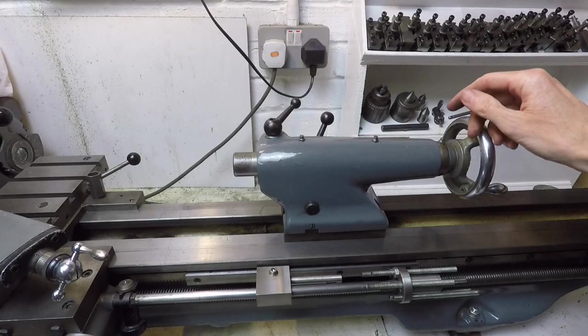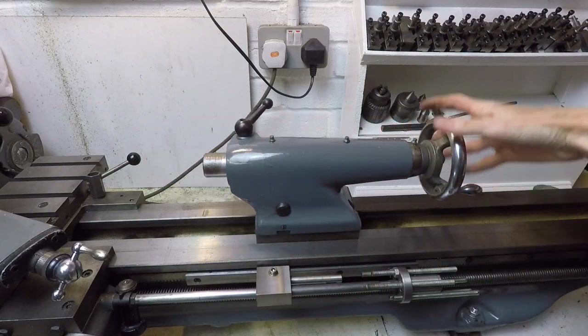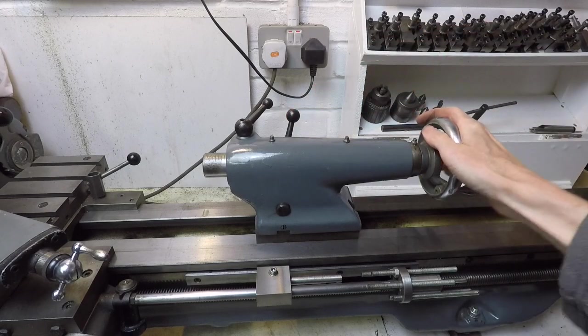Finally onto the tailstock, which is this bit here. The tailstock slides along the bed like this. There's a lever at the back — push that and it locks so it won't move along the bed.